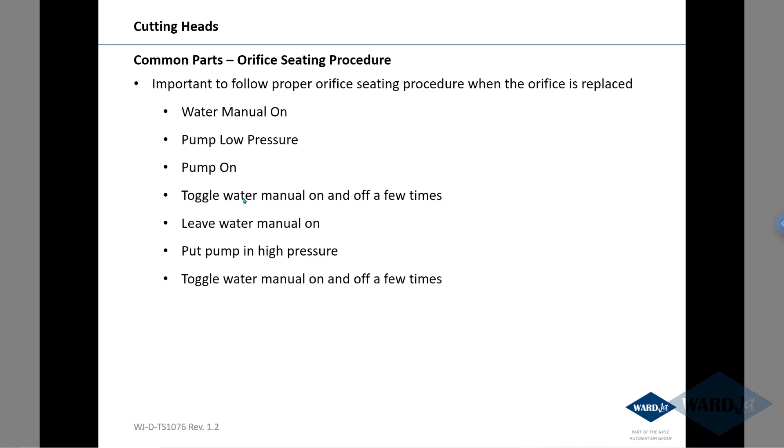toggle the cutting head on and off a few times, and then with the cutting head open, put the pump in high pressure and again toggle it on and off a few times. Following this procedure, you should get decent life out of your orifice.